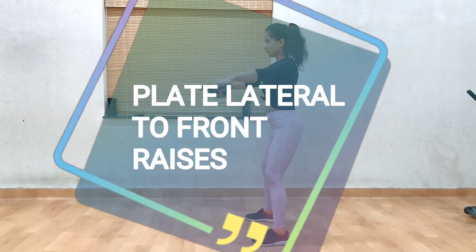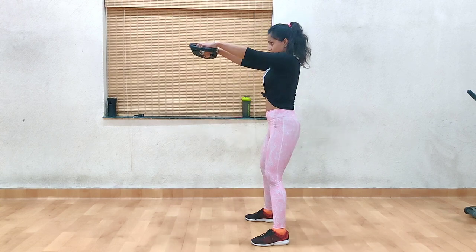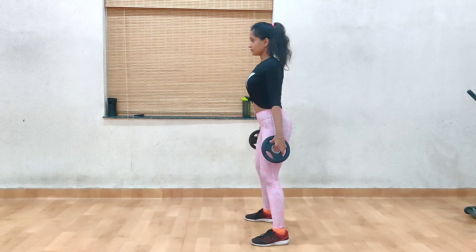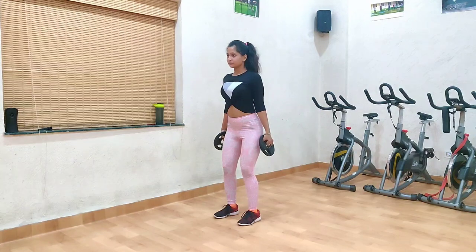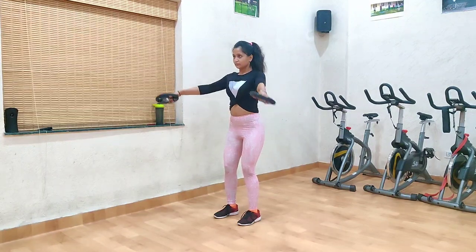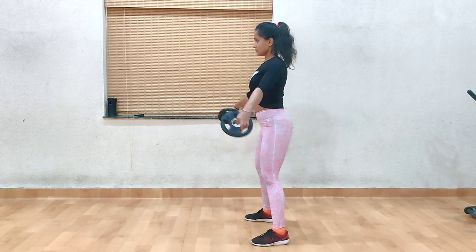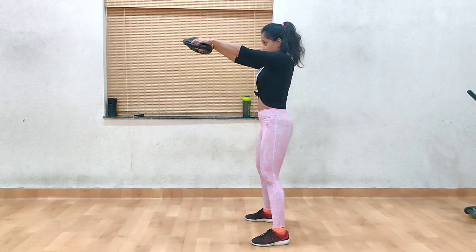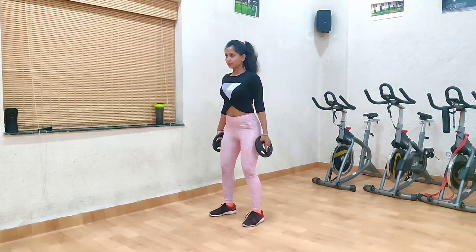Next up, we have plate lateral to front raises. I am doing this with a 2.5 kg plate — you should also choose a lighter weight because this exercise will work the shoulder completely and challenge you in every way. Keep the plate by the side of your thighs, then by rotating your hands, bring it in front right in front of your chest, and go back to the starting position. Make sure you do it with a slow and controlled motion. Complete 2 sets of this and you are done for the day. Make sure you do 10 minutes of cardio and a 15-minute cool down after the workout.